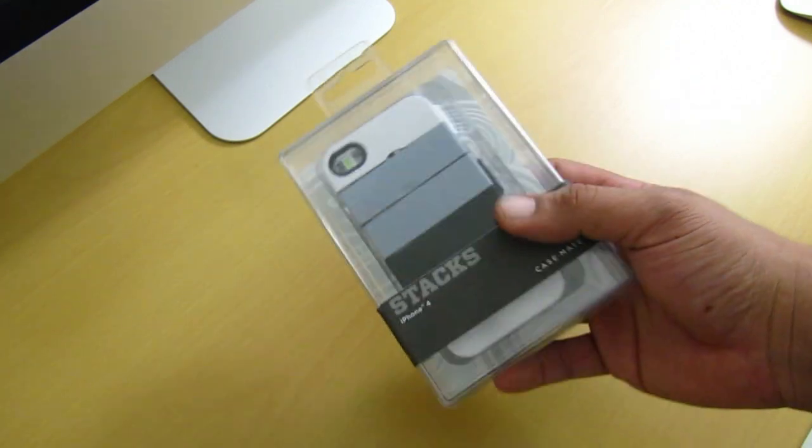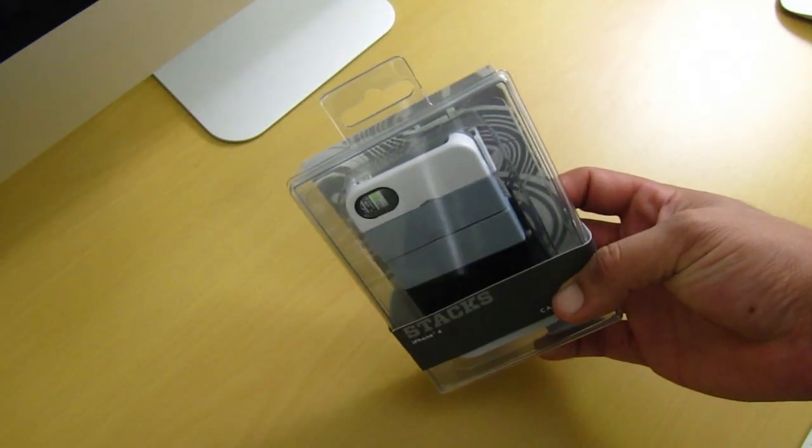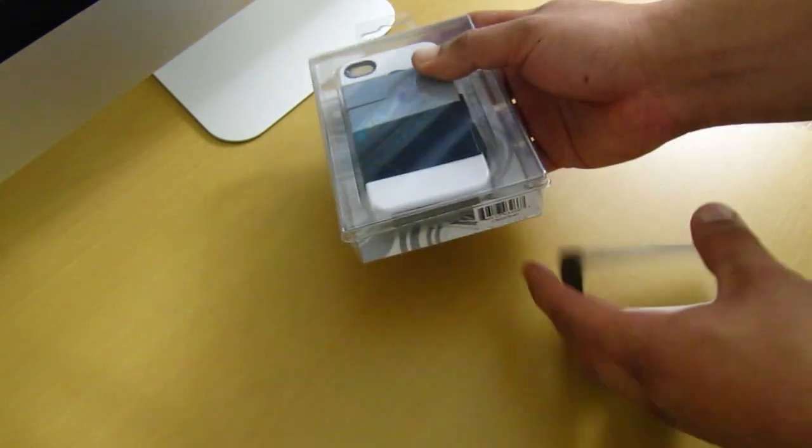The first design is Passion Play, then Full Valium, and Mechanica. This will set you back about $34.99 on Casemate's website — I will have their link in my video description, so make sure to check that out.